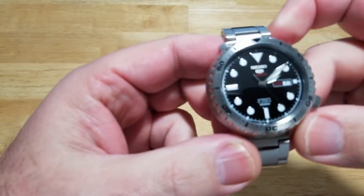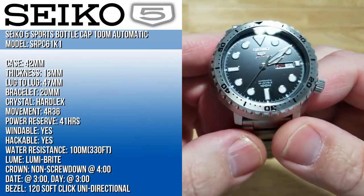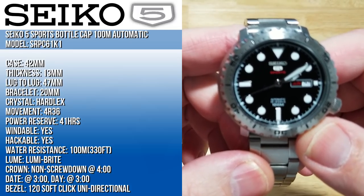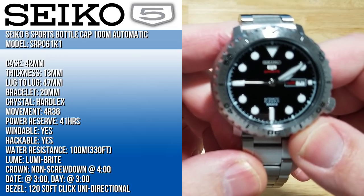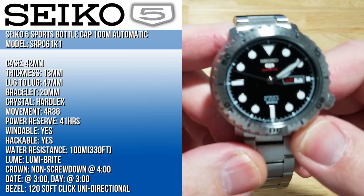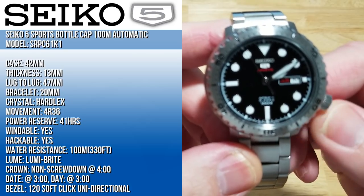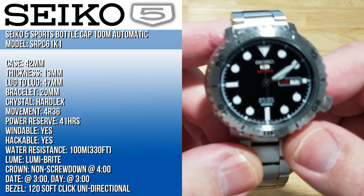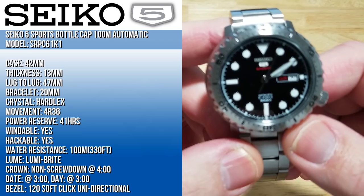You're looking at a 42 millimeter case, 13 millimeters thick, 47 millimeters lug to lug, with a 20 millimeter bracelet. It has a Hardlex crystal and a 4R36 movement with 41 hours of power reserve. It is windable and hackable, water resistant to 100 meters — that's 330 feet. It features LumaBrite lume, a non-screw-down crown at four o'clock, day and date at three o'clock, and a 120-click soft-click bezel.